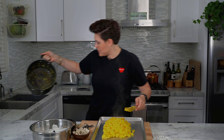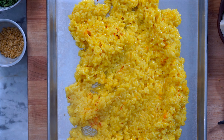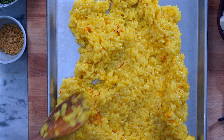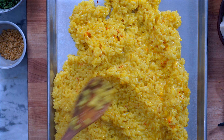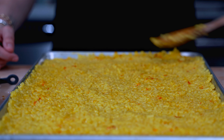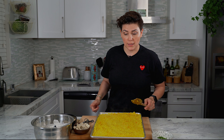Such a pretty yellow rice. We're just going to smear it onto our sheet pan, kind of flatten it out — this will help it cool a little quicker too. Now we're going to cover it up and let it cool.